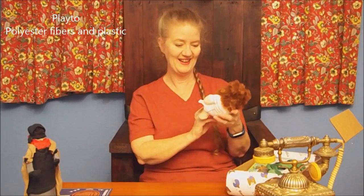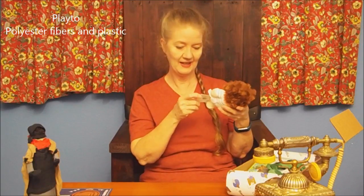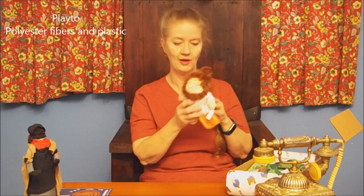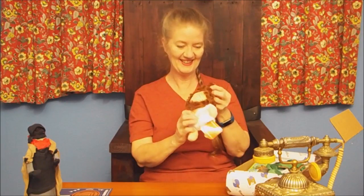Here's some kind of toy — squeaky toy. It looks like a... it says Playto, P-L-A-Y-T-O. So this must be Playto. That's cute.